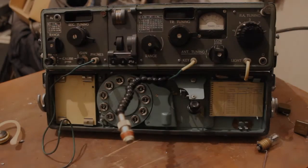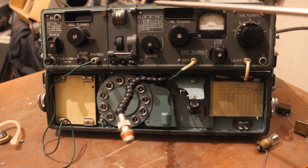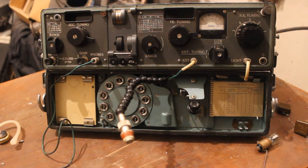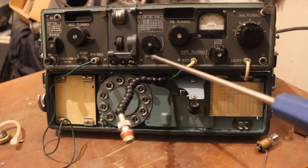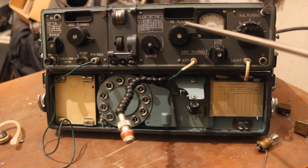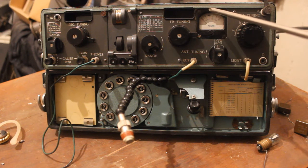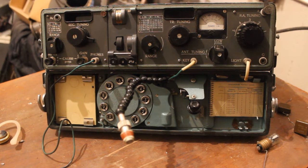Hi guys, this is a Soviet spy radio station. On the transmitter side: this is the frequency range selector, frequency tuning for the transmitter, the transmitter indicator, and also voltage. This is antenna tuning, power amplifier tuning, and this is the antenna.